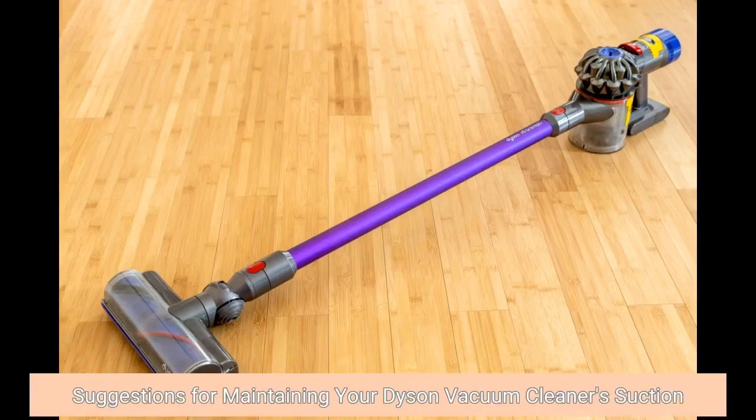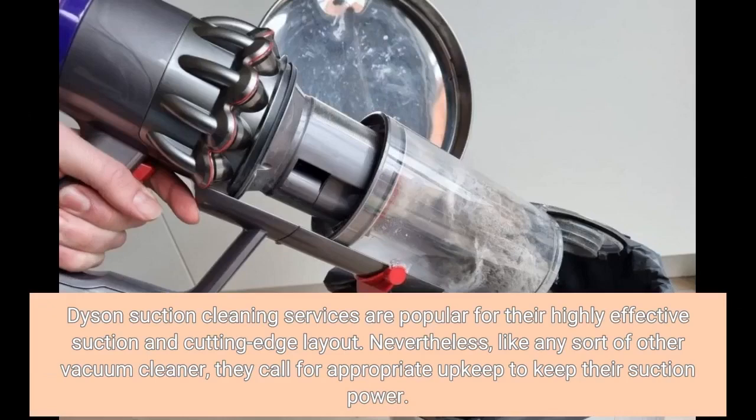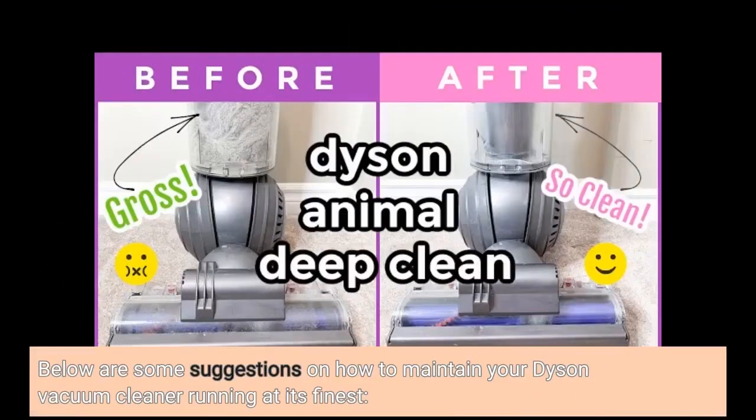Suggestions for maintaining your Dyson vacuum cleaner's suction. Dyson vacuum cleaners are popular for their highly effective suction and cutting-edge design. Nevertheless, like any other vacuum cleaner, they require appropriate upkeep to keep their suction power. Here are some suggestions on how to maintain your Dyson vacuum cleaner running at its finest.